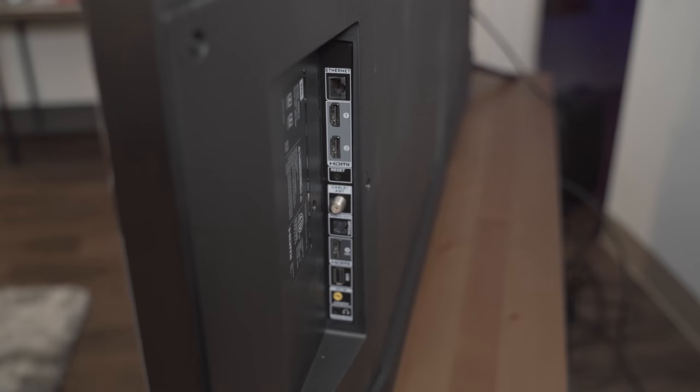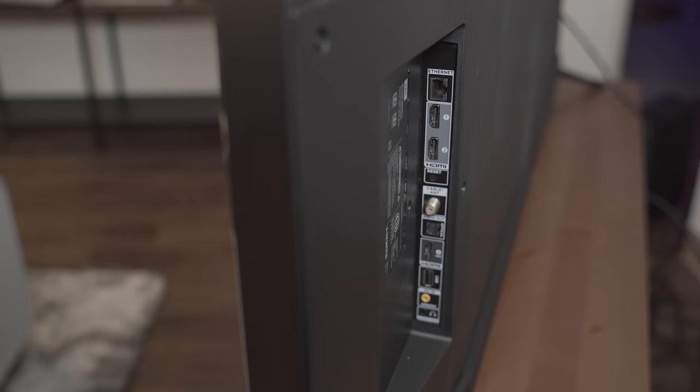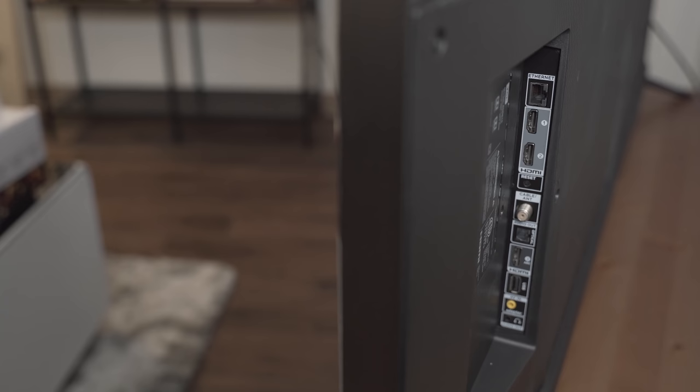My only real complaint here would be the lack of an extra HDMI port. Most modern televisions usually include four HDMI ports but this TV only gives you three. That's a bit of an inconvenience — I use one as an ARC connection for my soundbar, one goes to the Apple TV, and that only leaves me with one connection left for an Xbox, a PS4, and a Nintendo Switch. This means I'd need an HDMI hub if I want to use all three at the same time.